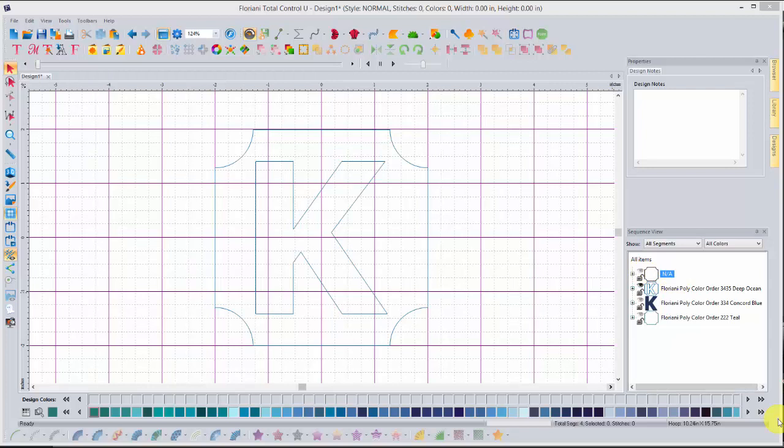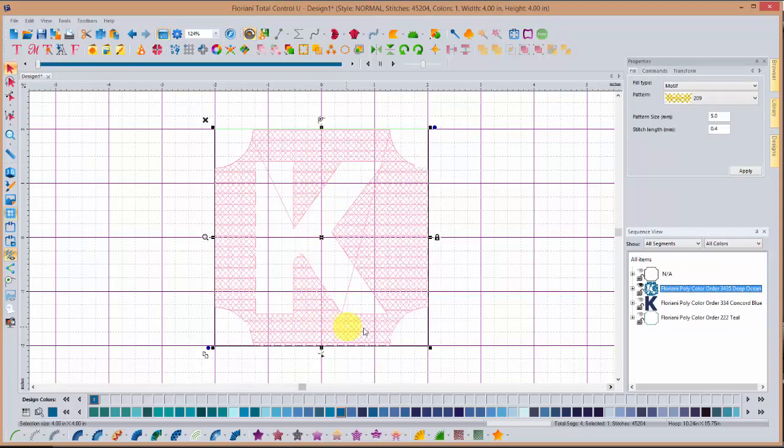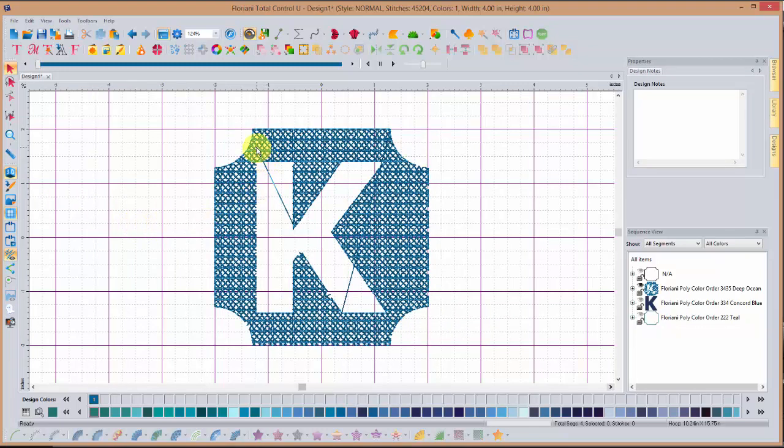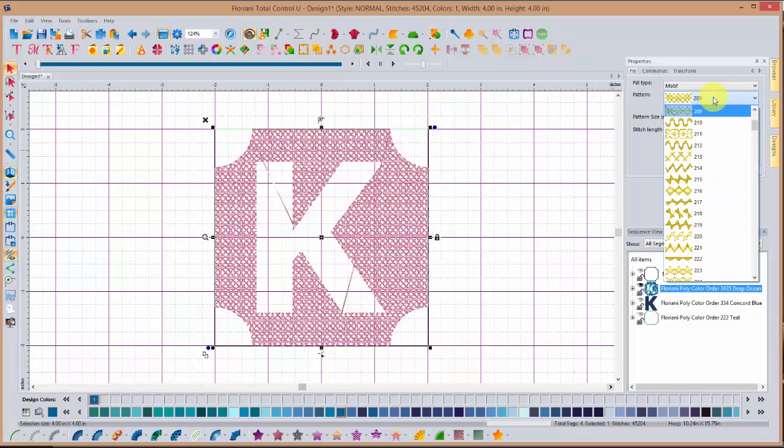We're now ready to begin step four in the handout — adding the motif fill. Select your shape, come down on the stitch effects toolbar, choose motif fill, and it's going to fill that background in. I'm going to turn on 3D so you can see this. Notice there's an errant thread coming through the middle of the design — we're going to clean that up. I don't particularly like that fill pattern, so before doing anything else, I'm going to come over under my motif fill and select a pattern I think will look good. The pattern I selected is number 205.